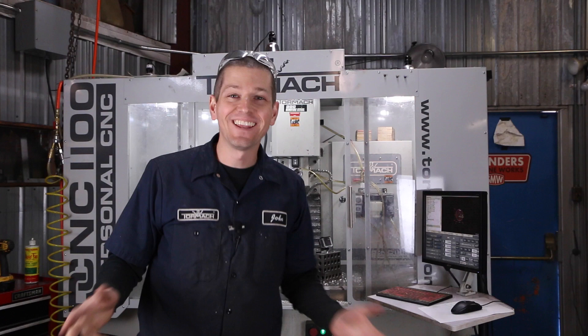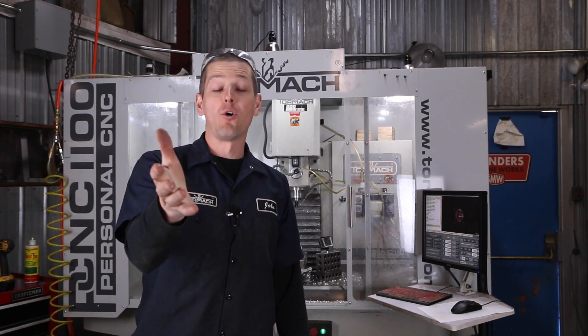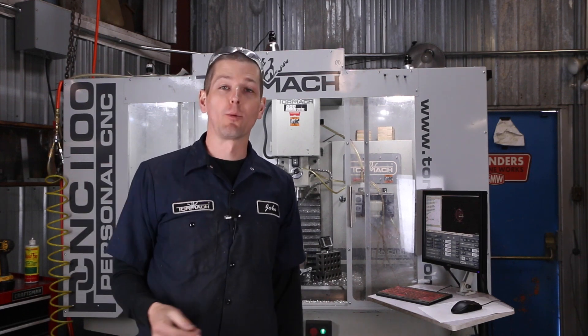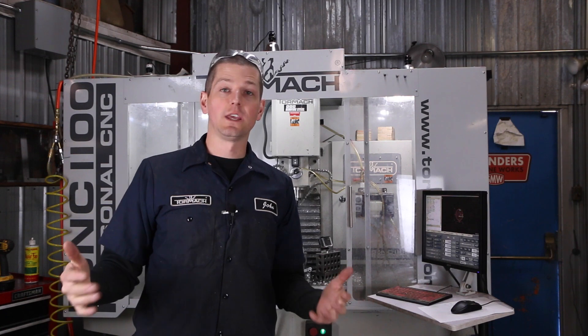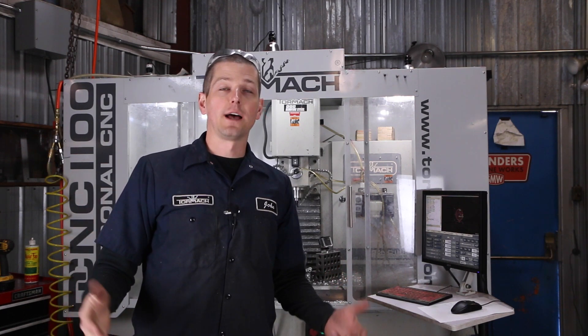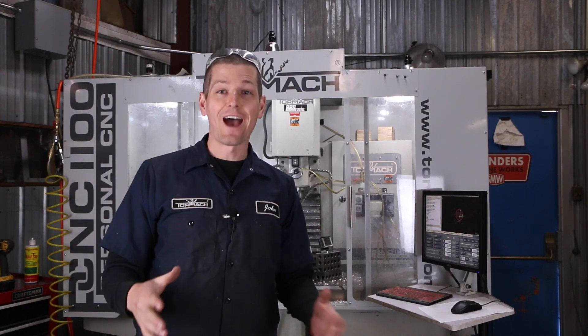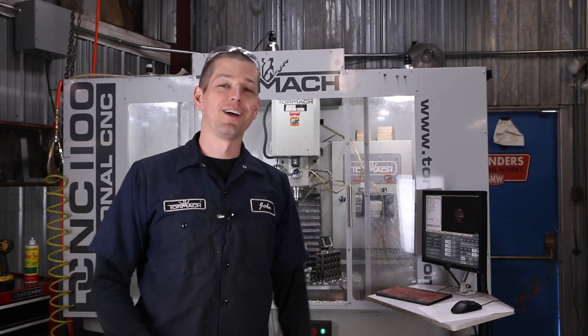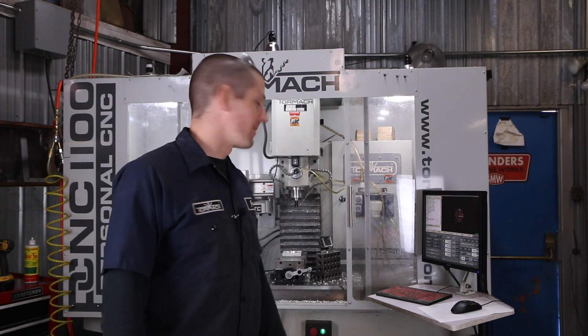Are you kidding me? Oh my gosh — now you heard the spindle bog down. I'm going to hear from you folks in the comments below, or ask Tormach how bad that is, but it didn't stall, it didn't do anything, it just bogged down. So I wouldn't do that in production, but holy cow — awesome, a ton of fun. It's really cool to see chips come out that quickly.